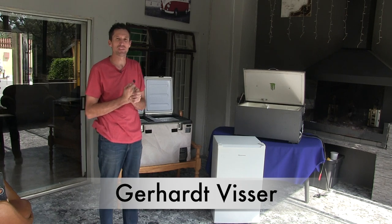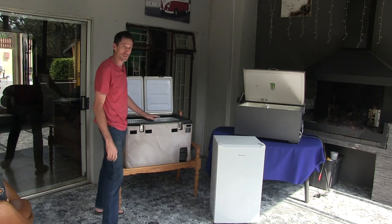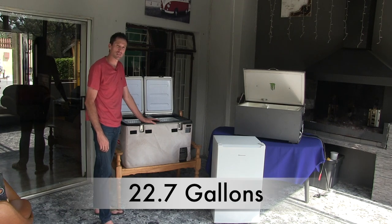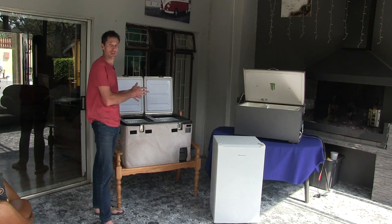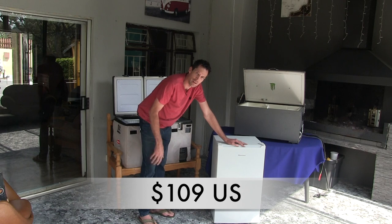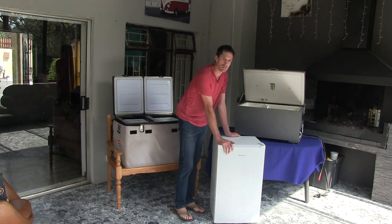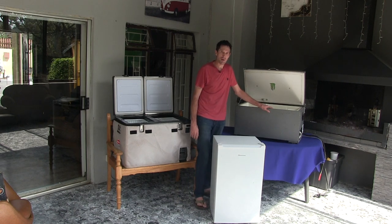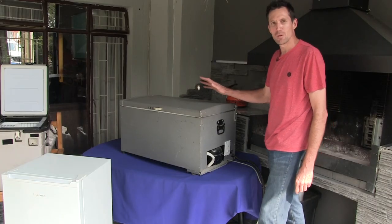Welcome back YouTubers, DIYers and subscribers. Let's look at my fridge setup. This is my 15,000 Rand 86-liter dual fridge compartment fridge I use for long trips. But this is not what this channel is about. We're helping you change this — this is a 2,000 Rand fridge you can buy at any outlet. We're gonna change this into this, my budget camping fridge setup.